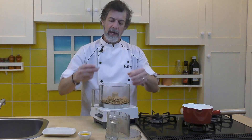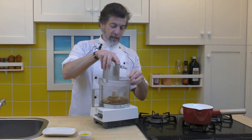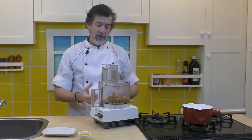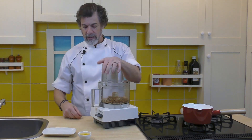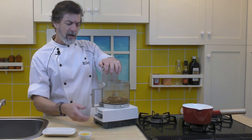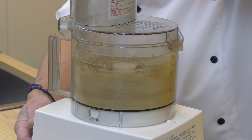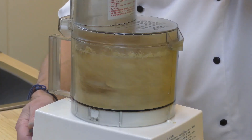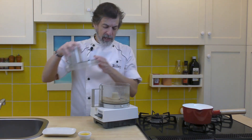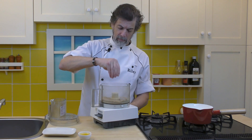We can add in the demerara sugar at the same time. We want to process this until the graham wafers are all crumbled up and mixed in with the demerara sugar. Just got to pulse it a few times and mix it all up. Sometimes you'll end up with a couple of little pieces that don't want to break up and they're just flying around — just grab them and crumble them. Good enough.